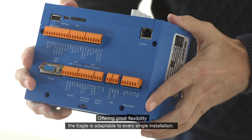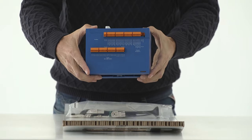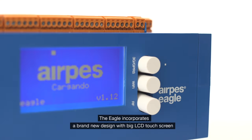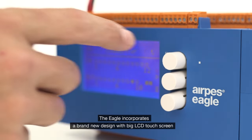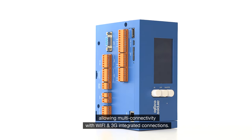Offering great flexibility, the Eagle is adaptable to every single installation. The Eagle incorporates a brand new design with big LCD touchscreen, allowing multi-connectivity with Wi-Fi and 3G integrated connections.